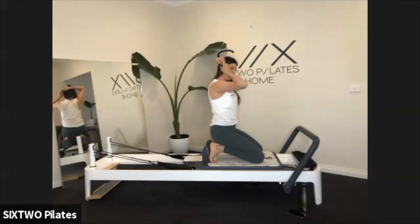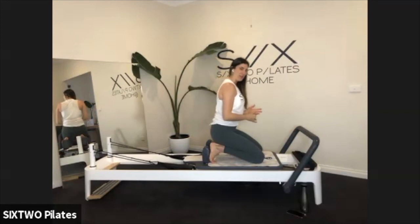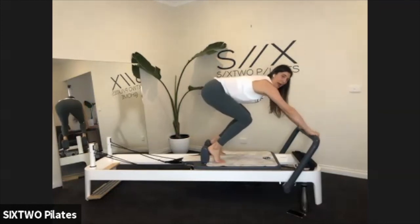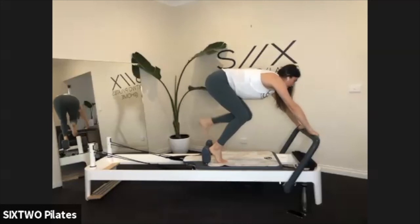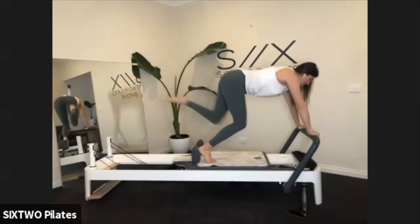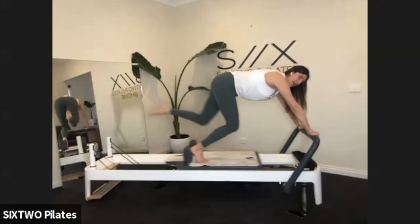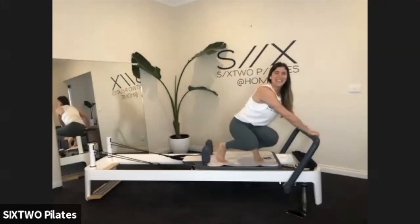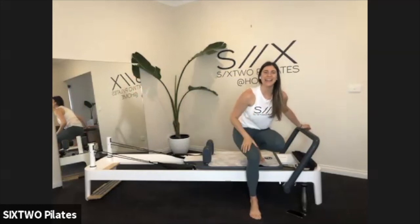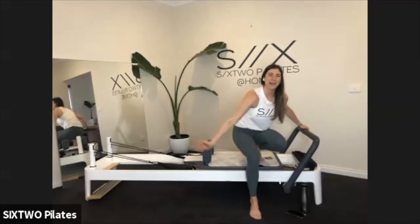We're going to do the single leg icebreaker on the other side, then we'll change up our springs before we finish with one more exercise. Both hands on the bar — come back up into that position, send your bottom back. Right foot stays against the shoulder block, left leg goes behind you. Bring the left leg in, right leg goes out — in and out. Slow it down, keep the bums down. Five more, four, three, two, last one. Both feet down, come on in, come onto your knees.